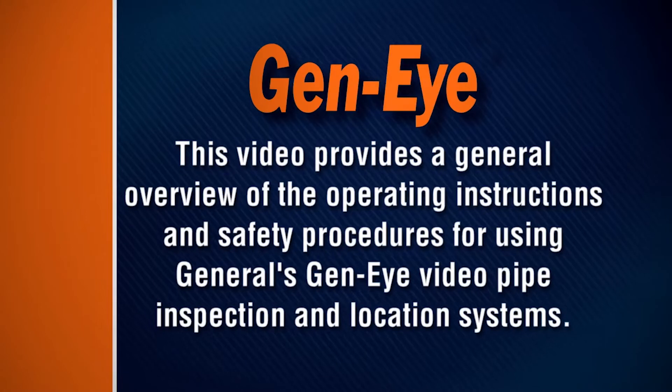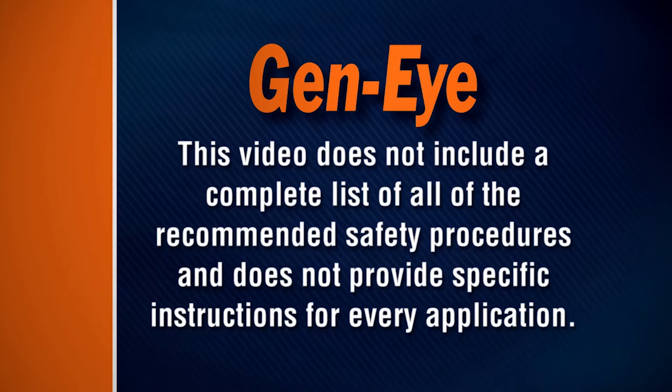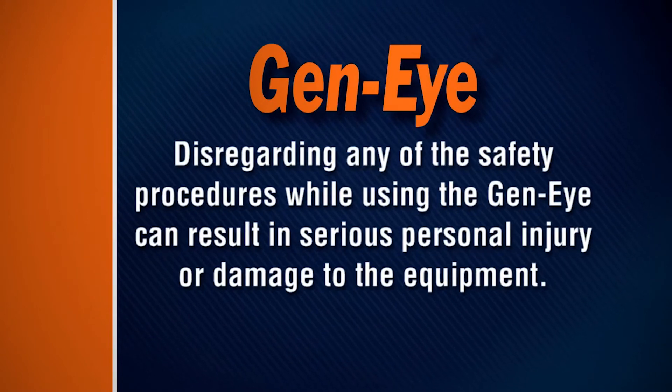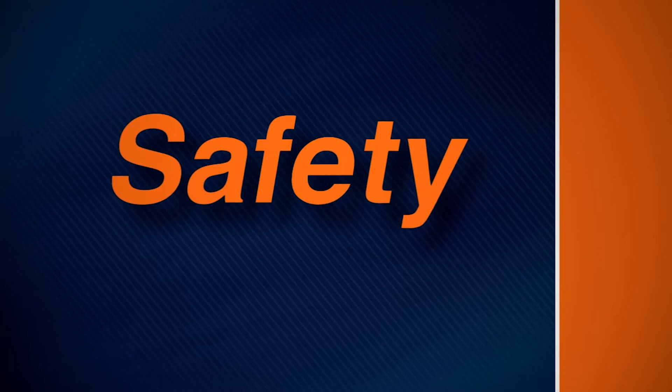This video provides a general overview of the operating instructions and safety procedures for using General's Geni Video Pipe Inspection and Location Systems. This video does not include a complete list of all recommended safety procedures and does not provide specific instructions for every application. Disregarding any safety procedures while using the Geni can result in serious personal injury or damage to the equipment. Remember these safety rules as you operate the system.